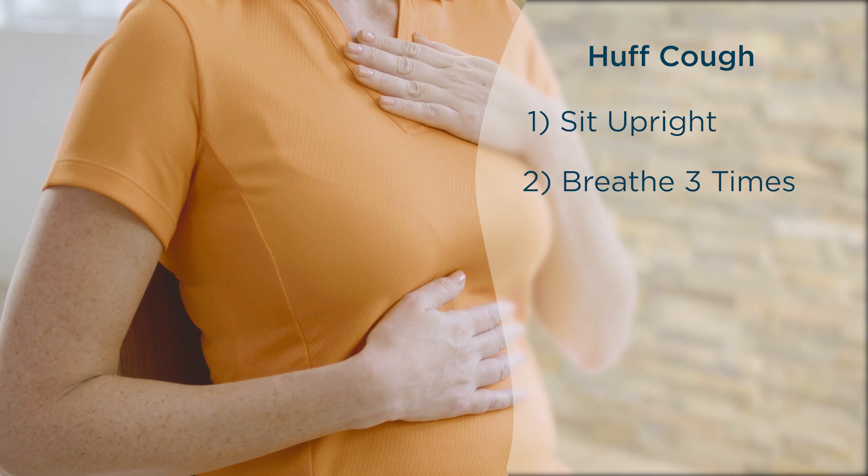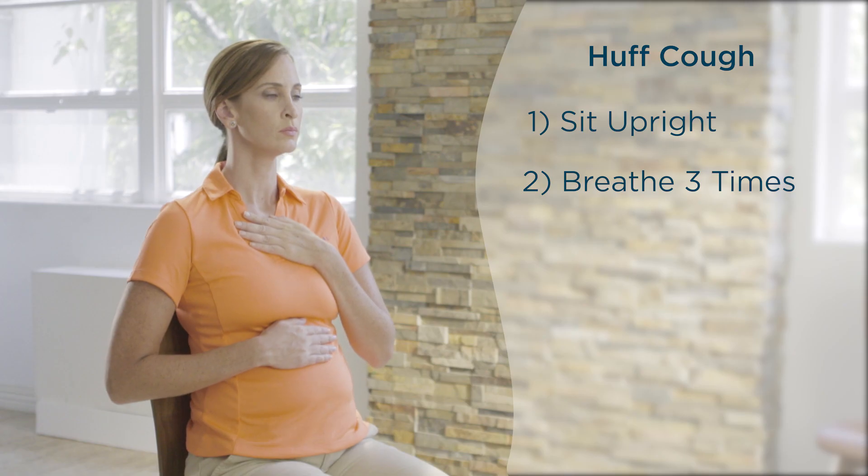In this lesson, I'll show you each step to the Huff-Cough Maneuver, as well as give you some pointers for productive use. To begin, sit upright in a stable position and perform three diaphragmatic breaths, as you've learned in the diaphragmatic lesson.